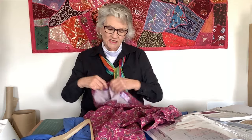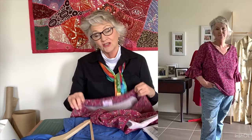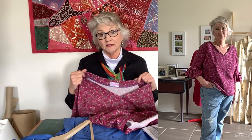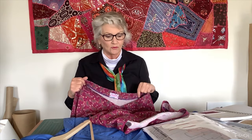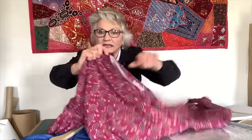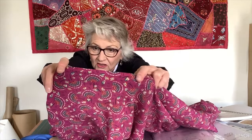The only problem I had is this has got a facing, and you all know I don't really like a facing, but this facing is very well drafted and sits really flat. I did stitch mine down — you can see the stitching line there. The only problem I had is it was way too big in the neckline for me.